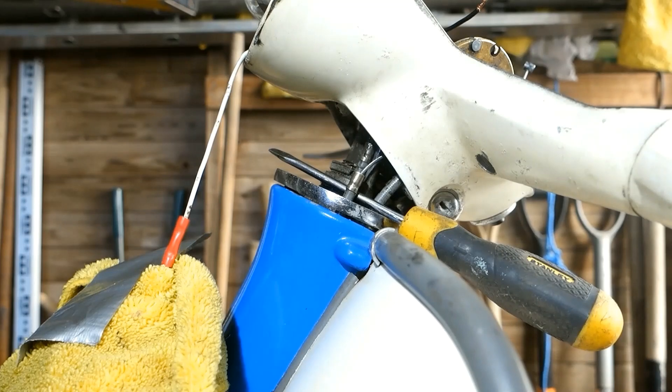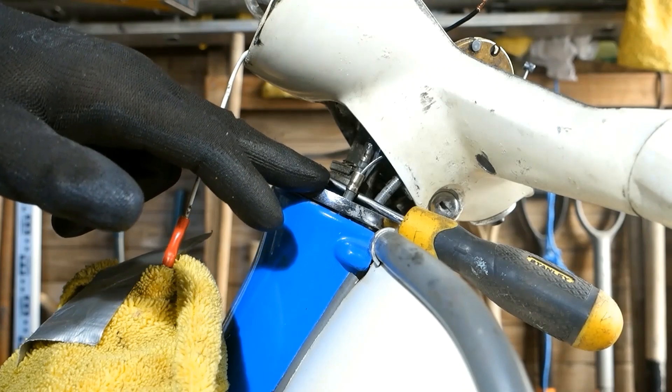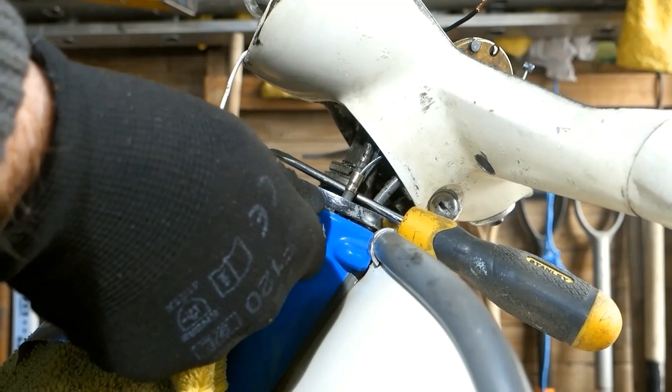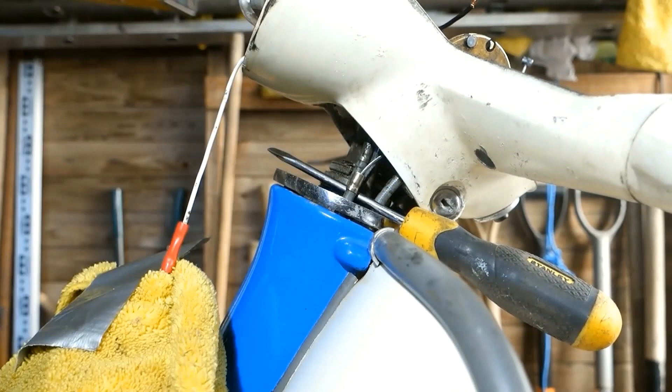If you lose the outer cable inside the horn casting, the horn casting will have to come off — maybe no bad thing. I'm not going to repeat the process, but you can see how it's done. I'm now going to put the cable back on.